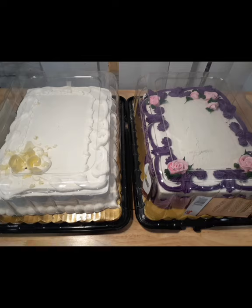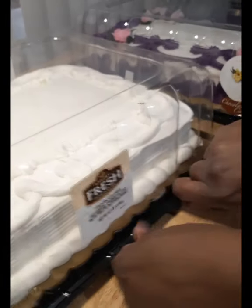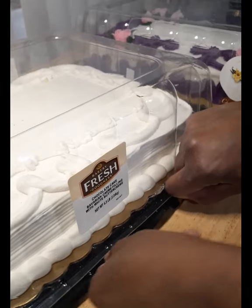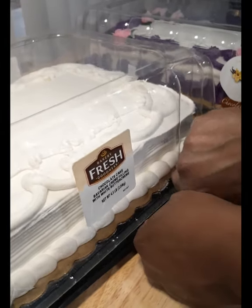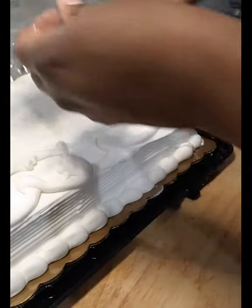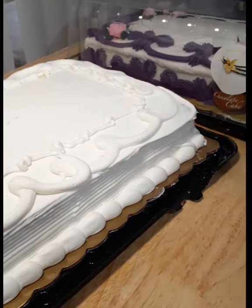Hi everyone and welcome back to the next video. I'm going to be taking two grocery store cakes and turning them into a wedding cake. Both cakes are from a local grocery store — they're both chocolate cakes with vanilla frosting, but the white cake has a Bavarian cream in the middle, which I thought would add a little more flavor. These cakes just came from the store so they're about room temperature, which I thought would make them easier to disassemble, and both cost about twenty dollars.